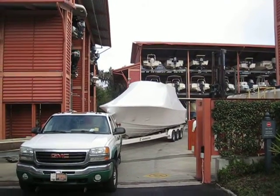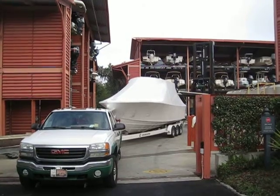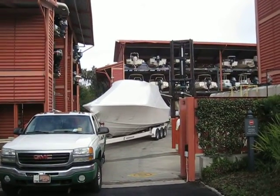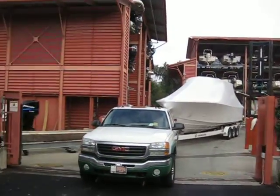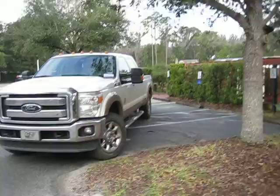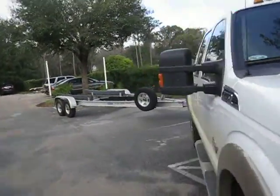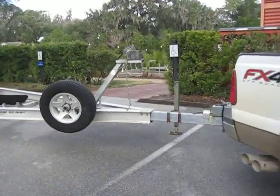Hey guys, Rob here at alwaysinhotwater.com getting back to you on this 26 Regulator. The 26 just arrived, and since the boat is going to be going on the trailer now out of dry stack and sitting over here in the parking lot for a bit, I wanted to give you guys a quick look at the trailer that goes with the Regulator.